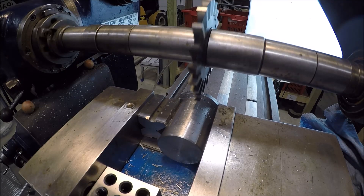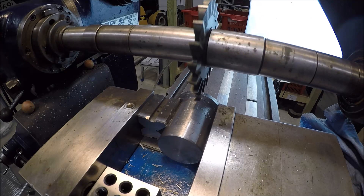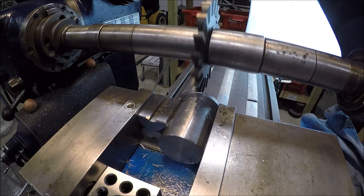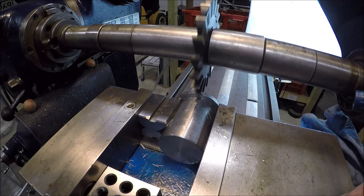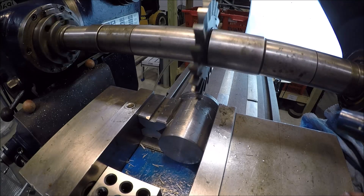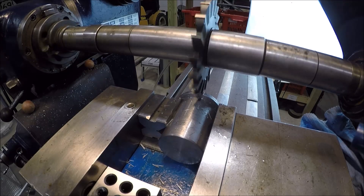Got some serious vibration there. Take two — I had to snug those bolts again. I thought I had them really tight, but I didn't.